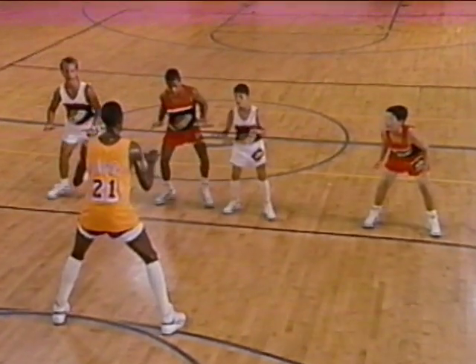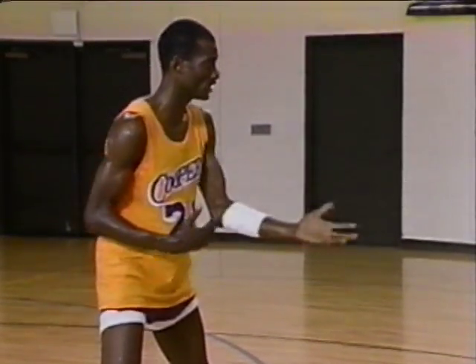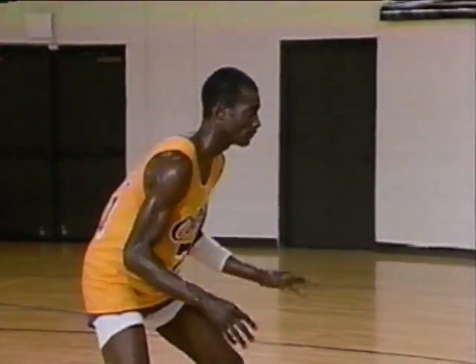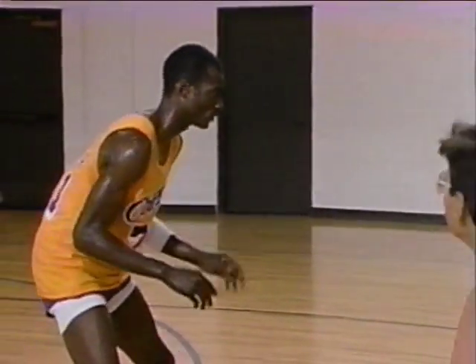Good job. Remember to stay down low. Now we'll go again with our pitter-patter, and this time we'll add a retreat. When I say retreat, you all take a step back with your drop step. So get your feet going, then it's just a slide back — keeping your hands going.